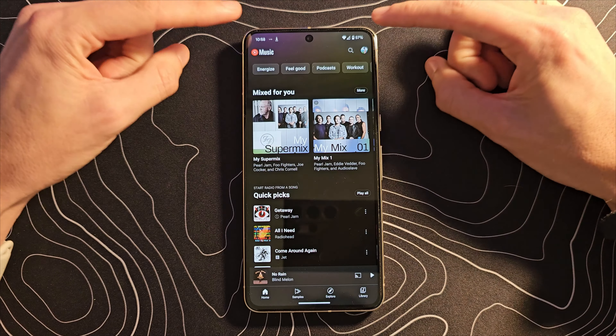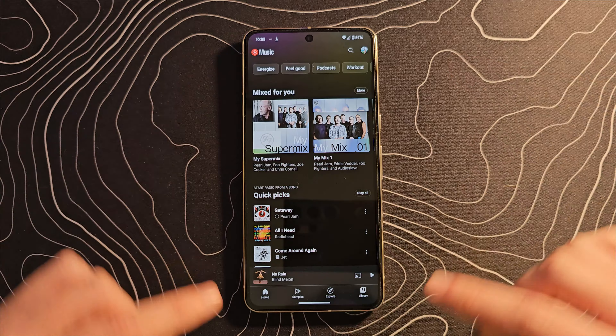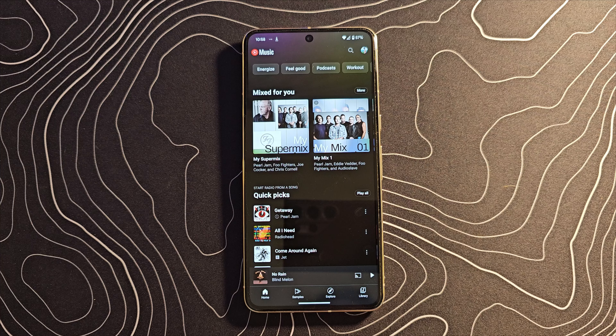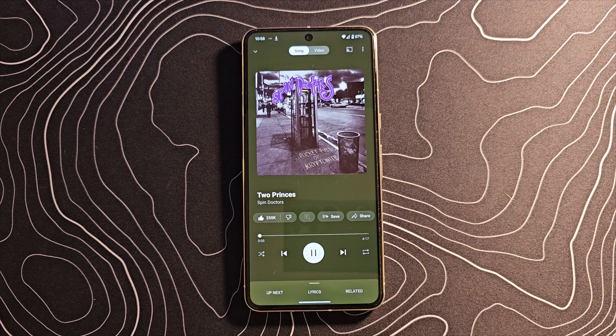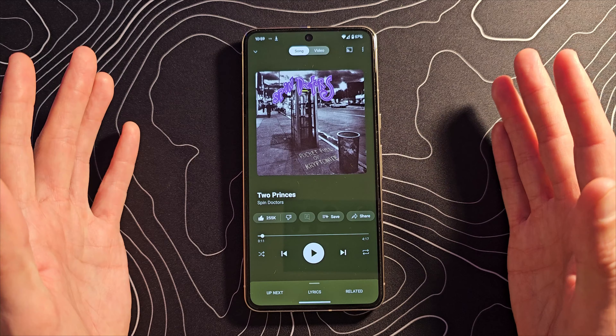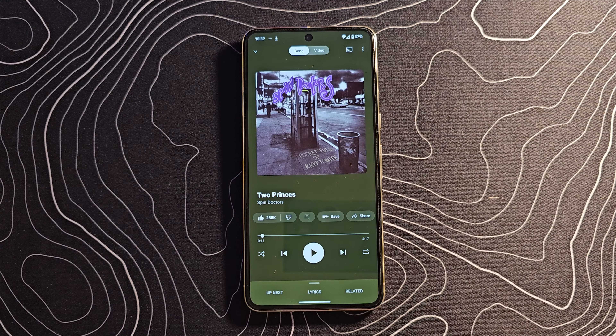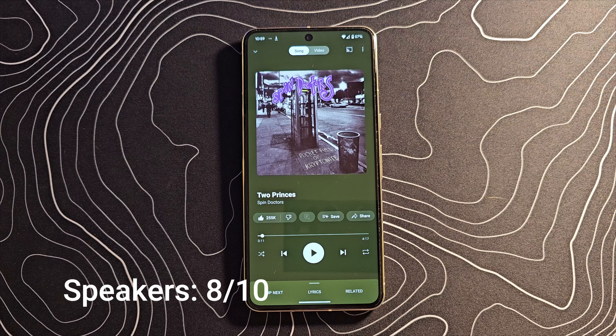We do have stereo sound coming from this amplified earpiece and these bottom-firing speakers. Let's take a quick listen to an audio sample, and then I'll tell you what I think. Overall, I think they actually sound really quite nice. They do distort just a little bit when at maximum volume. But the clarity is pretty solid, bass is okay, and they do get fairly loud. For the speakers, I'm going to give a solid 8 out of 10.